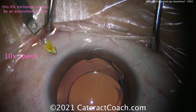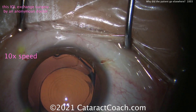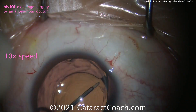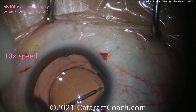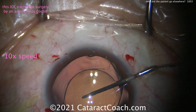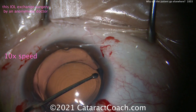Here's the IOL exchange surgery. It's interesting starting off with one, two, three, four paracentesis incisions — that's a lot of paracenteses, but that's okay. This surgeon has decided to take out this trifocal lens and replace it with a monofocal lens instead. Again, a reasonable approach.